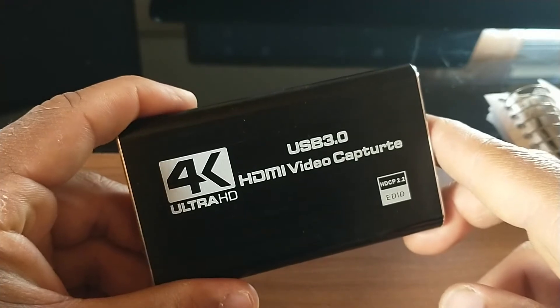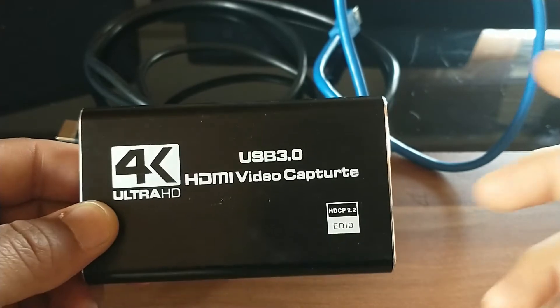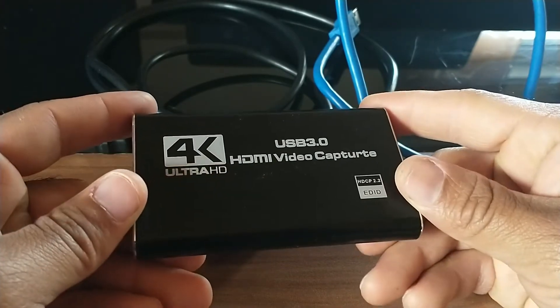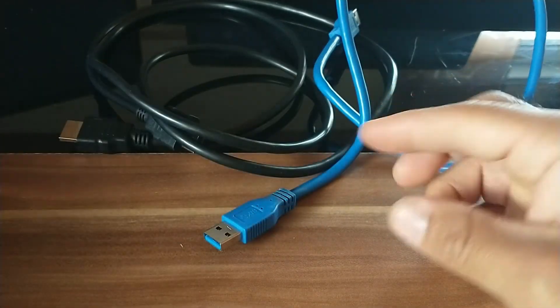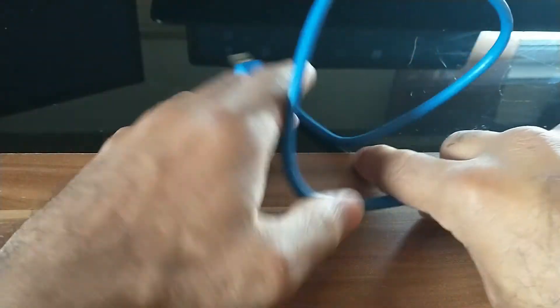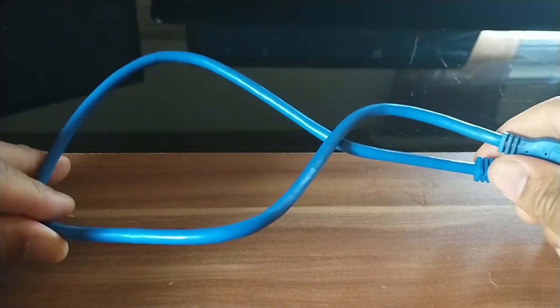I'm also going to show you right now what it comes with so you can get a better understanding of the parts. It comes with one capture card, which is actually lightweight — feels like it's made out of aluminum, so it can take a bit of damage. It also comes with one HDMI cable that will connect to the capture card, and we also have the USB 3.0 cord. That's everything that comes with it.